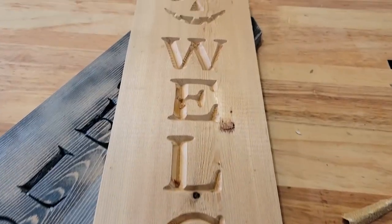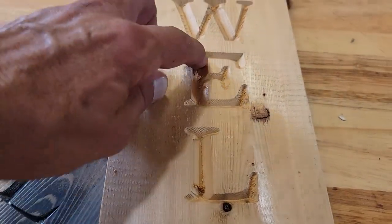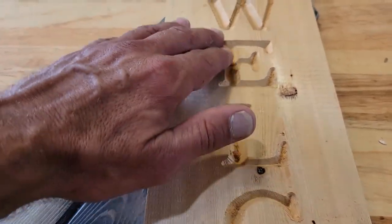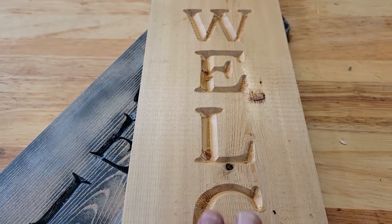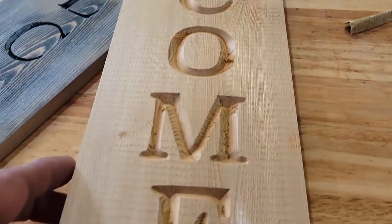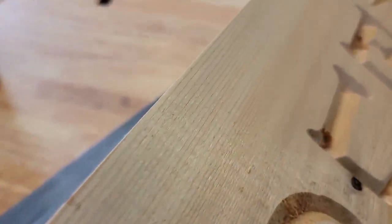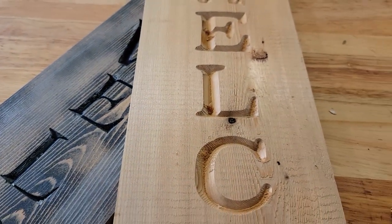I know a lot of you are going to be cringing right now because I'm not even going to sand this. The little fibers left behind — because this is a very soft wood, it's cedar, and probably because my V-bit is a little dull. But overall I think it adds to the aesthetic. I'm going to leave the little raised fibers within the lettering. You can actually see the planar marks in the wood from where it came from the sawmill. I'm going to leave those in there too — that adds to the value.